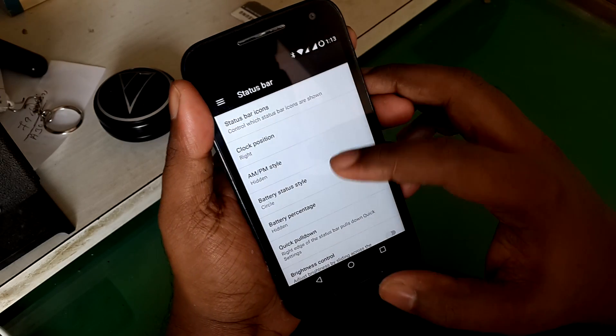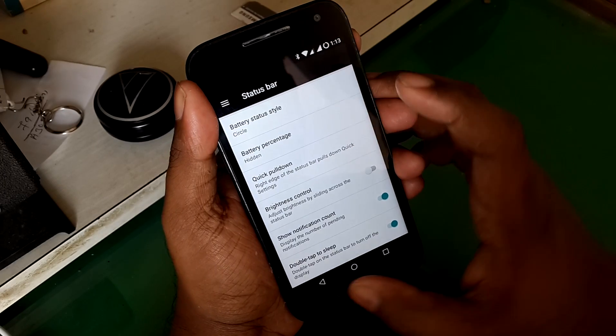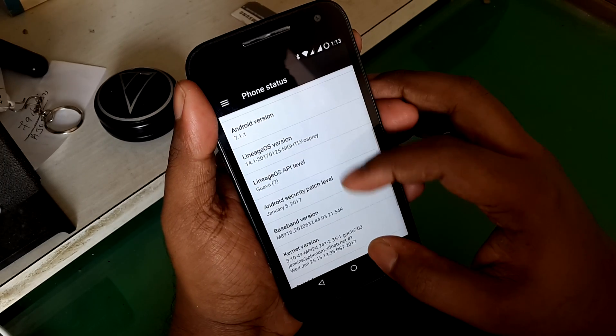CyanogenMod, as you know, is the most stable ROM available for Moto G3, and after using it for around one day I'm pretty happy with it.